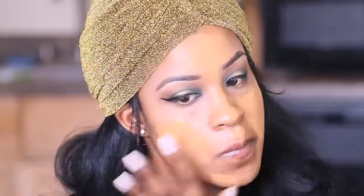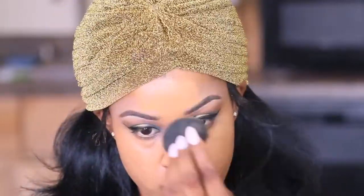Let me just say that I've definitely been sleeping on this LA Girl foundation — the coverage is phenomenal, guys. It is better than my Clinique, better than my MAC foundation. I'm very impressed. The only con I have about this foundation is that it gets really, really oily on the skin.